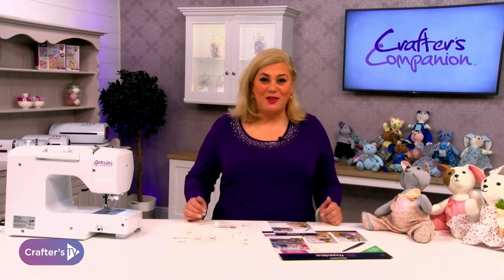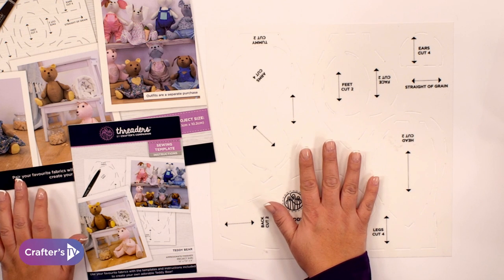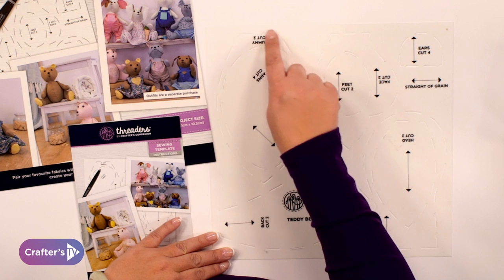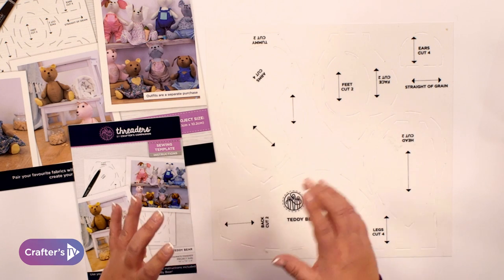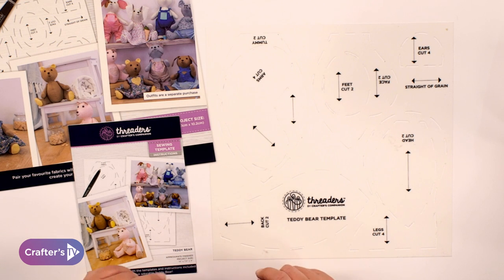Once you take your templates out of the box this is what you're going to see. You've got your templates here and you'll see that these are cut with little lines, little grooves, in order for you to use your heat erasable pen to mark out where you need to put your templates. Or you could of course use our mark away spray over the top.